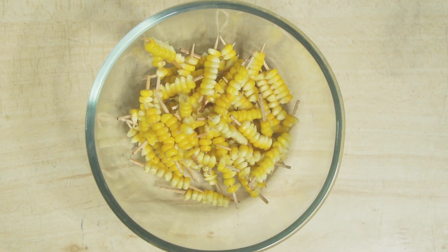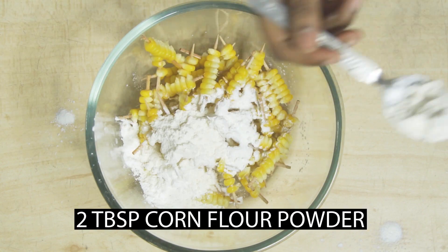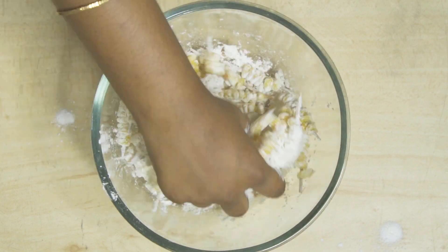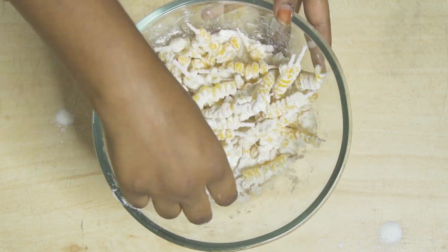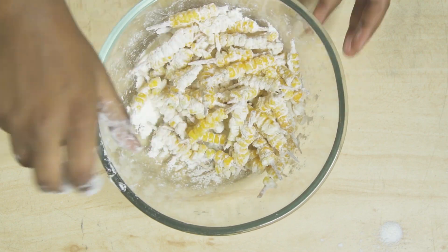Add a little sugar powder to balance. Now it's a bit cool. Add 2 tbsp cornflour and 1 tbsp maida. Coat the corn in the maida and cornflour mixture with a half tsp of water. It's not sticky.